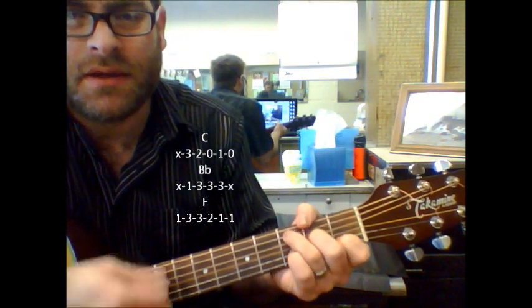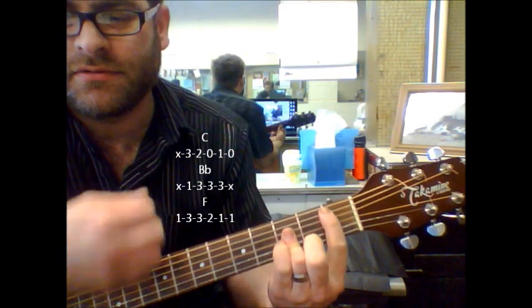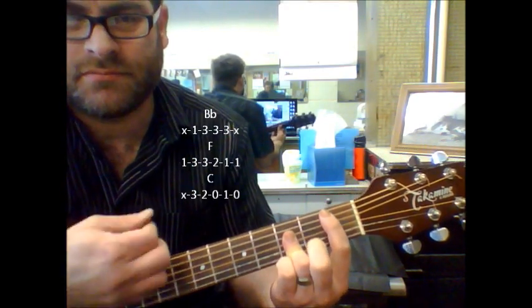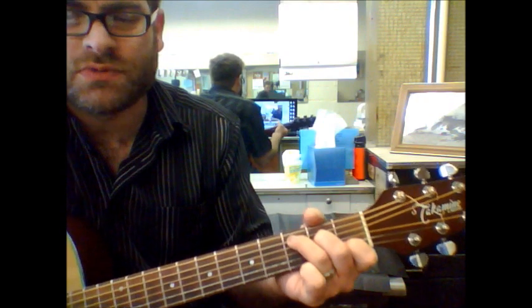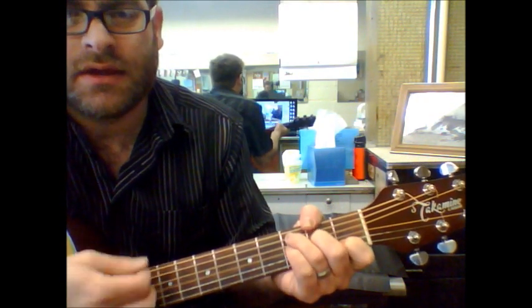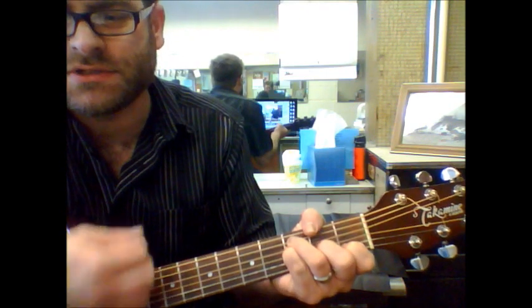C, B flat, F, C, B flat, F, C. Let's go to the chorus one more time. The chorus is C, F major 7 slash C.